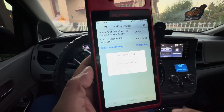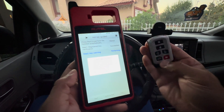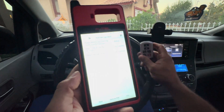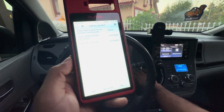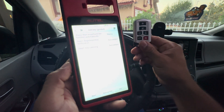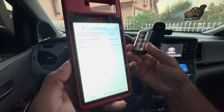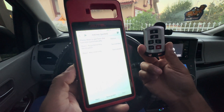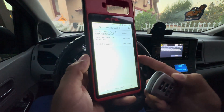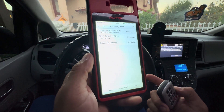Learning successful! That was very easy. We got this new Toyota key, we're going to push the button, and the key starts the vehicle. That's how easy it is to program a smart key or any other transponder keys with the Autel KM100 — it's pretty cool.